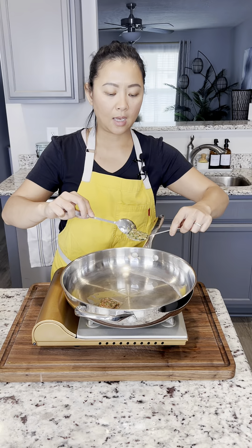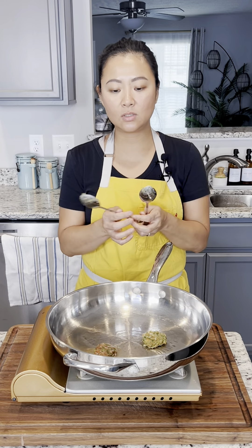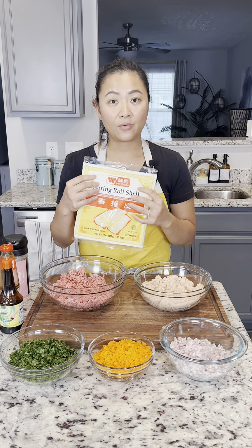Hi guys! Today we are making a Filipino favorite — chicken and beef spring roll, or what we call in Tagalog lumpia. This recipe is from my sister, who is also a chef in the Philippines.